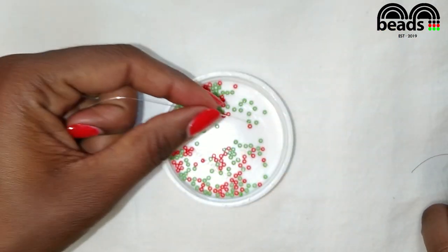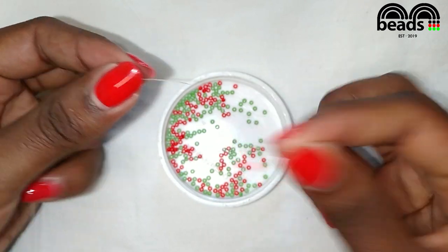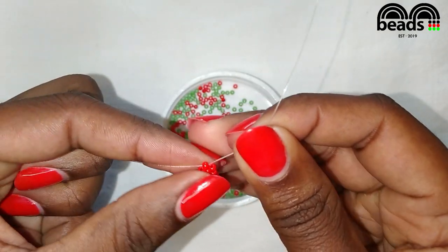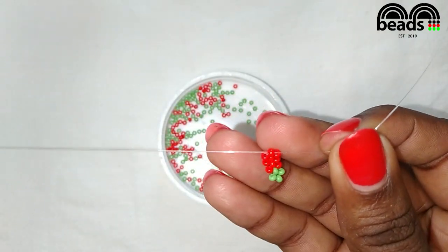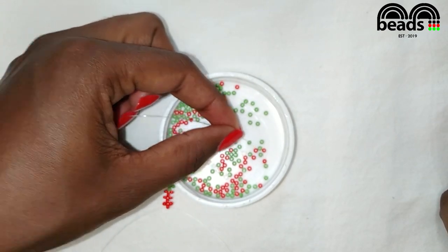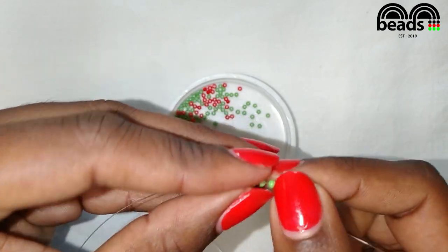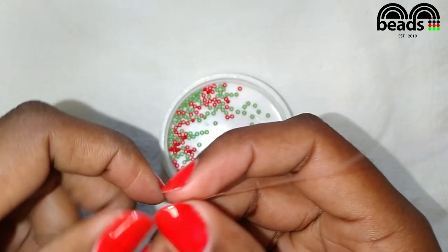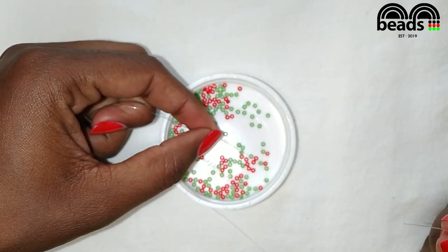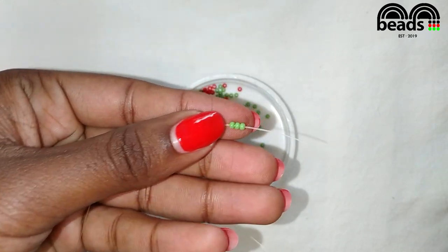Again on your left pick one red bead and on your right pick two red beads, then criss cross. Using the fishing line on your left pick three green beads. Pass the other fishing line through the last green bead that you entered and pull it down. Using the fishing line facing upwards pick three green beads, then criss cross.